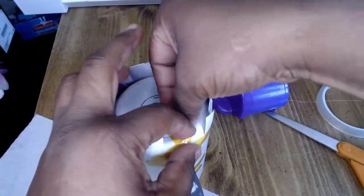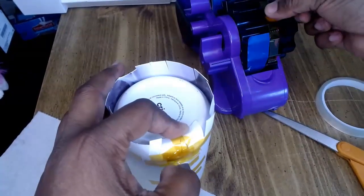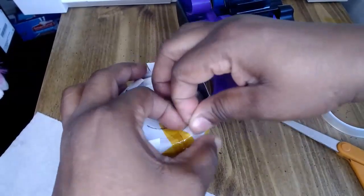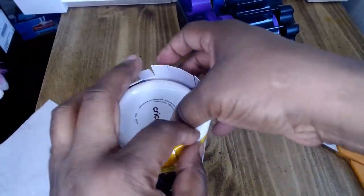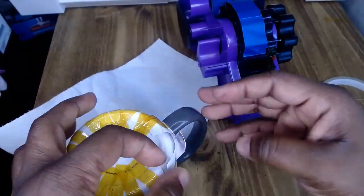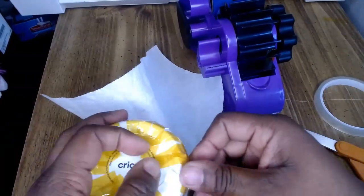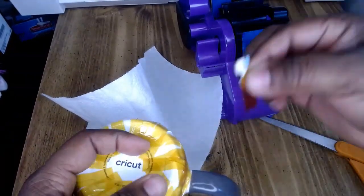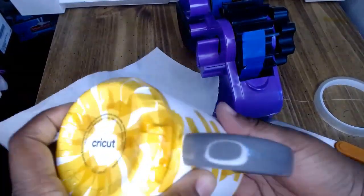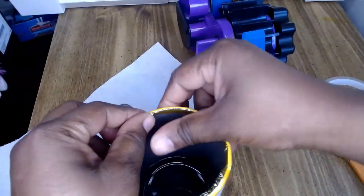Now I will take small pieces of tape and start taping the snippets I cut. Press each one really hard so it can lay flat, then tape around it overlapping a little bit. Keep doing that all the way around until the last one. Keep using heat tape throughout.